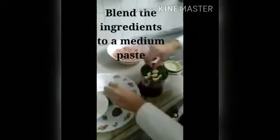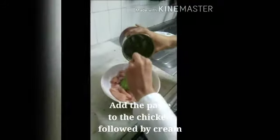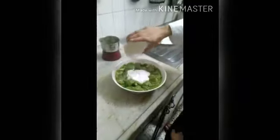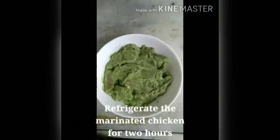Blend the ingredients to a medium paste. Add the paste to the chicken, followed by cream. Refrigerate the marinated chicken for 2 hours.